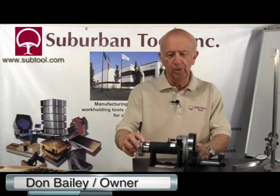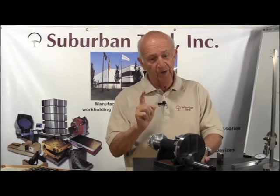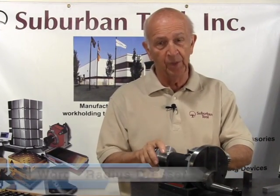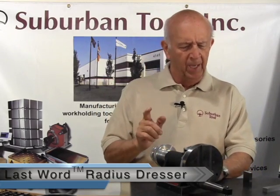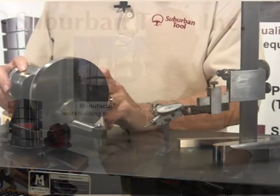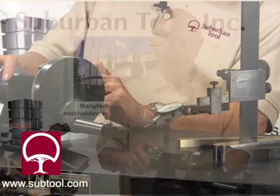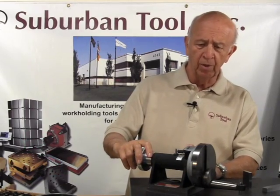Hi folks, Don Bailey from Suburban Tool. We're going to talk about our radius dresser — but it's not just a radius dresser, it's a radius and tangent dresser, and I'll explain what that means in just a moment. First I want to talk about the features of this dresser. It's been around for a lot of years, it's now part of Suburban's product line, and we're very proud to say that we make this in-house.